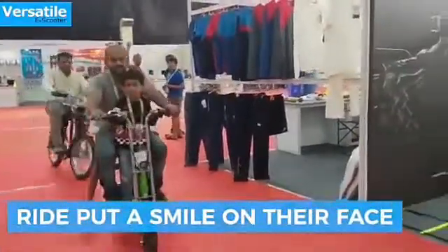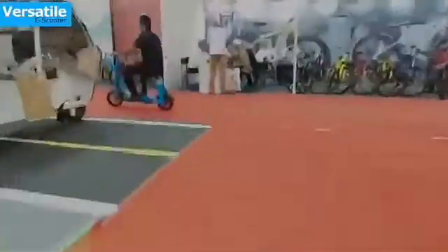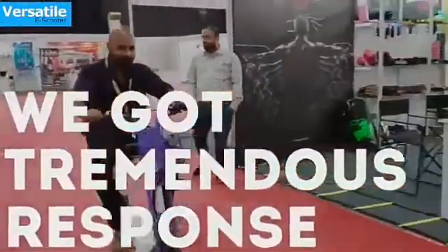Talking about its technical specifications, this electric scooter is fitted with a 240-watt water-resistant electric motor. The top speed of this electric scooter is 25 kilometers per hour, and the range is 45 kilometers on a single full charge.